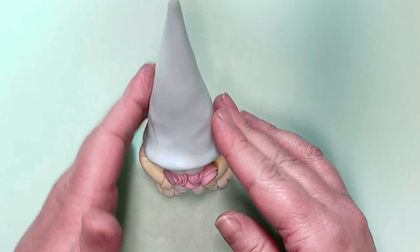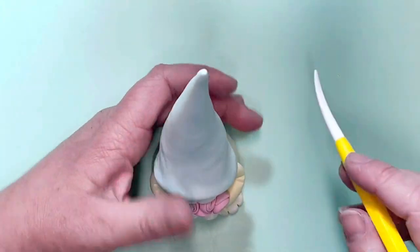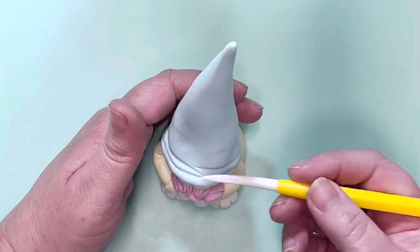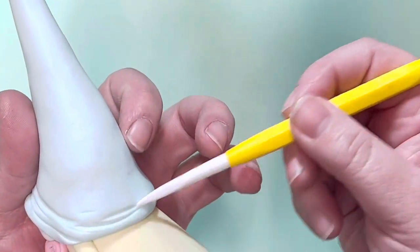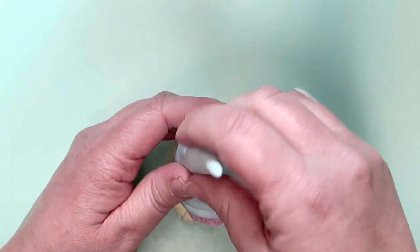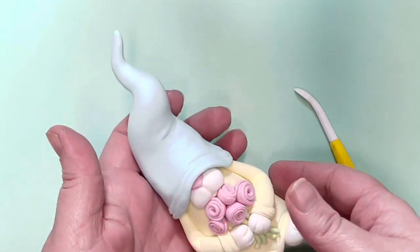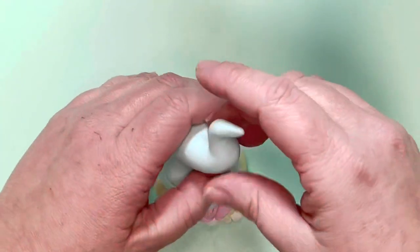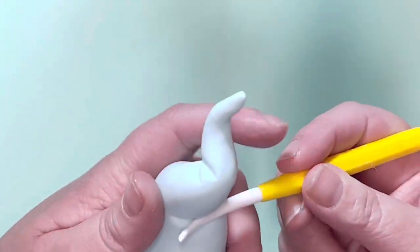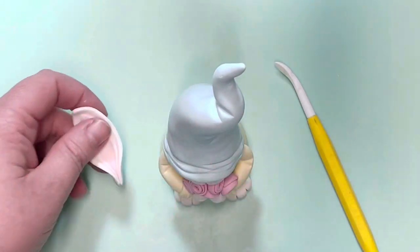Push the hat down onto your gonk — don't push too hard, you don't want to lose the shape, just be gentle but firm. Use the back of your Dresden tool to create a folded fabric effect along the base of the hat, going over the nose and down the sides and around the back. Add as many lines as you like — you could add a trim instead if you prefer. I bent the head forward slightly to balance the gonk so it wasn't leaning back with the hat weight, then folded it to a nice little point at the top again.